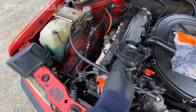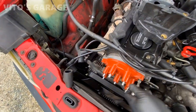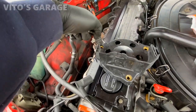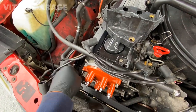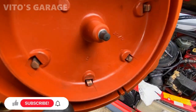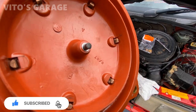Alright, so after you take the plug wires out, go ahead and remove the distributor cap all the way, because the bolts are going to go through it — that's why you have to take it out. As you can see, I cleaned up and sanded these contacts a little bit.